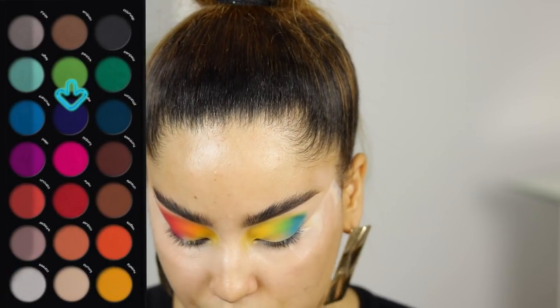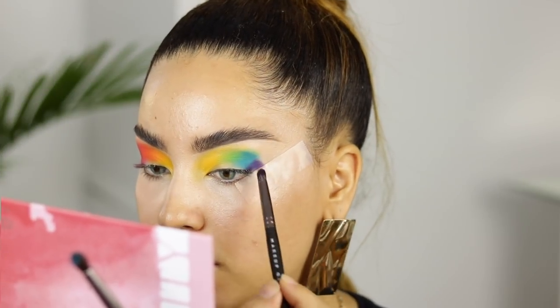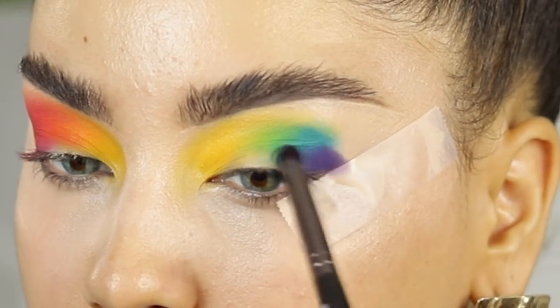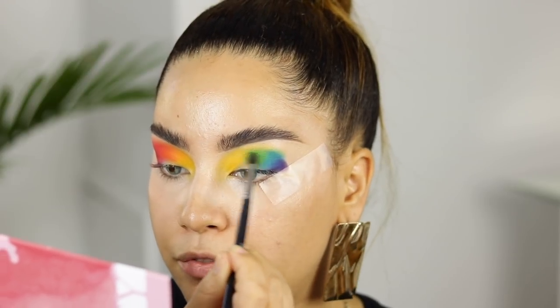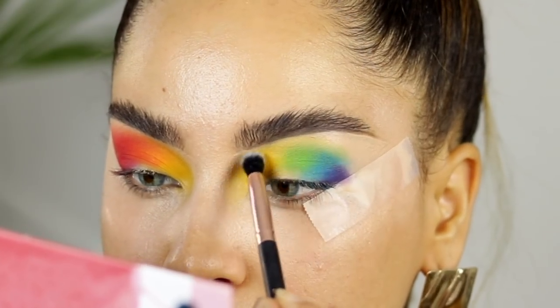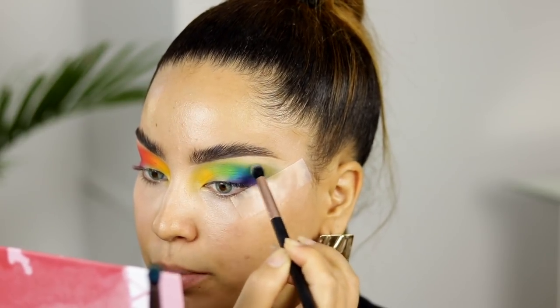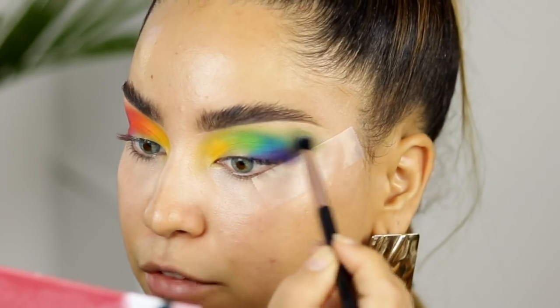I'm not worrying too much about blending right now. Now I'm going to apply the last shade called Eagle — a purple shade — right on the outer corner. I like to go over the color a few times to make sure they're not moving or fading from all the blending. When you're doing too many colors it requires a lot of blending, but these shadows blend so nicely that I'm not having too much trouble — I don't have to sit and blend for hours.